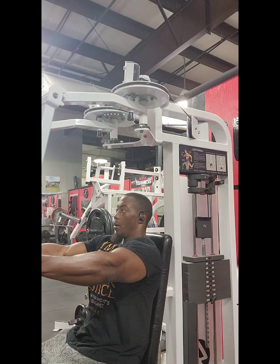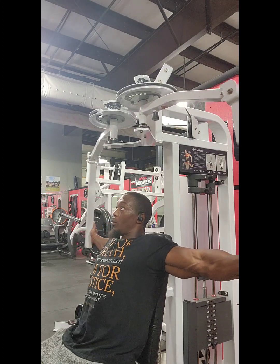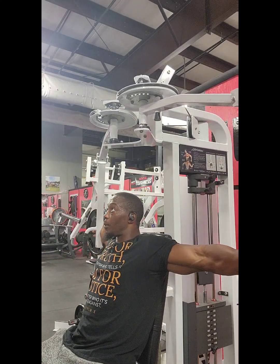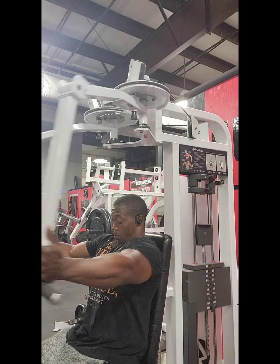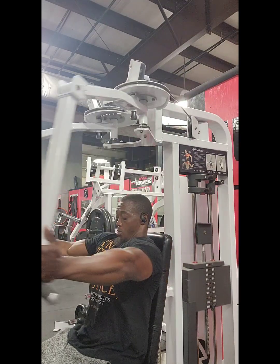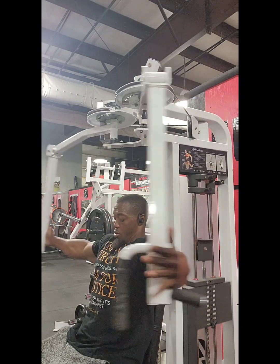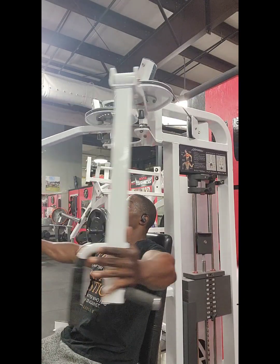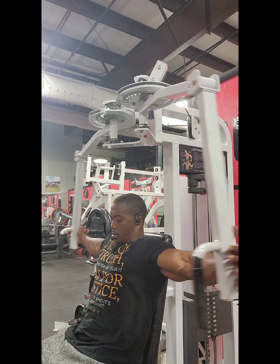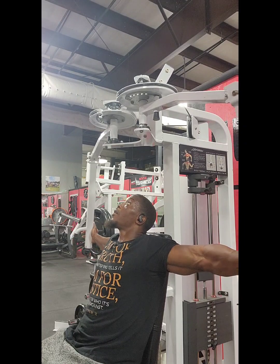I'm doing this exercise by just focusing on connecting that pectoral muscle to your mind. Feel that stretch and really flex that chest. Focus on that core too, keeping that navel tight towards the spine. Squeeze the scapula and bring it in with the chest. Bang bang — eat.